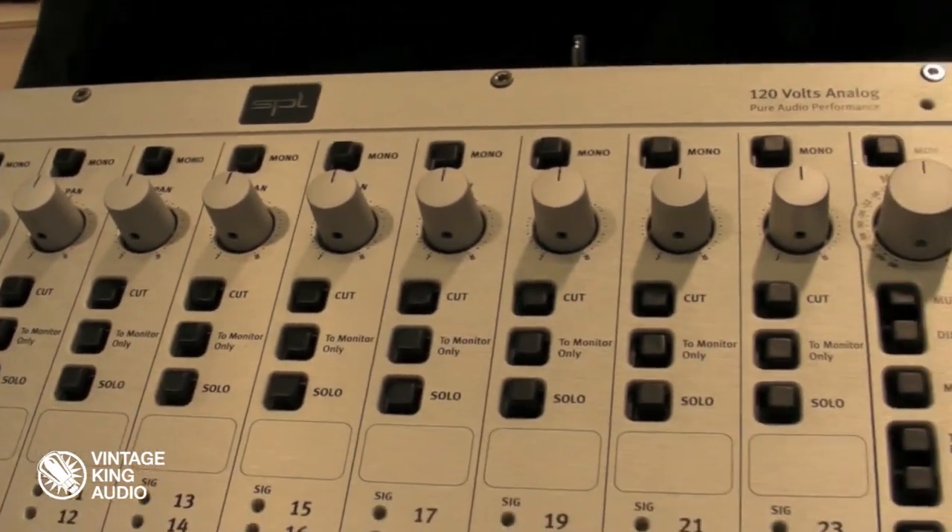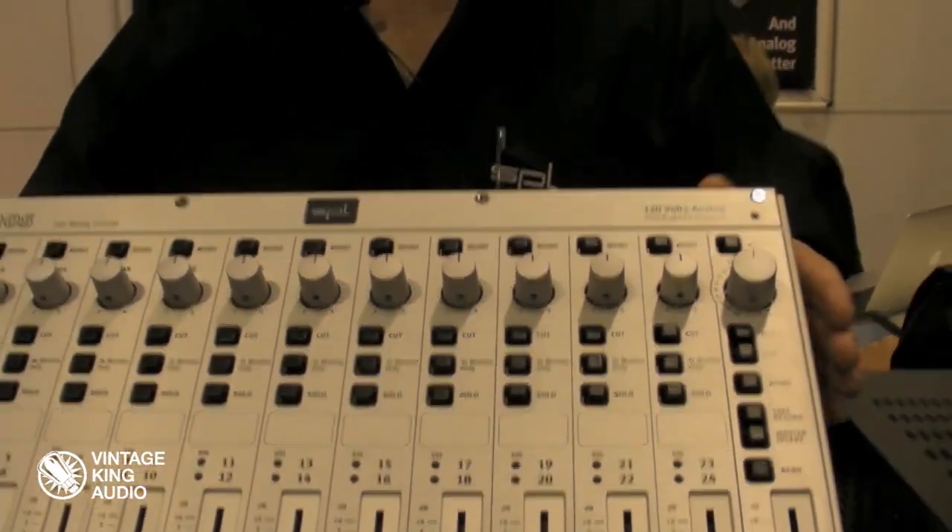The bottom line is a 120 volt rail with 24 channels of summing and the noise floor is ridiculously low — the lowest we've ever seen. The headroom from 120 volts is absolutely outrageous, and those are the two big pluses. That's what Bob Ludwig loves about our 120 volt technology, and Howie Weinberg was sitting here raving about it. We're really pleased — not everybody knows how to do it, and we conquered that a while ago. It's kind of the pinnacle of what we do.